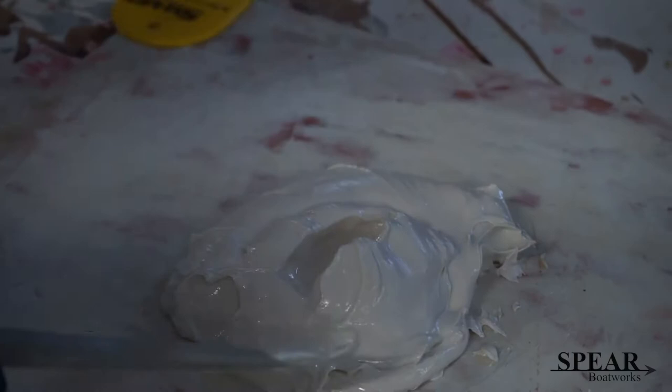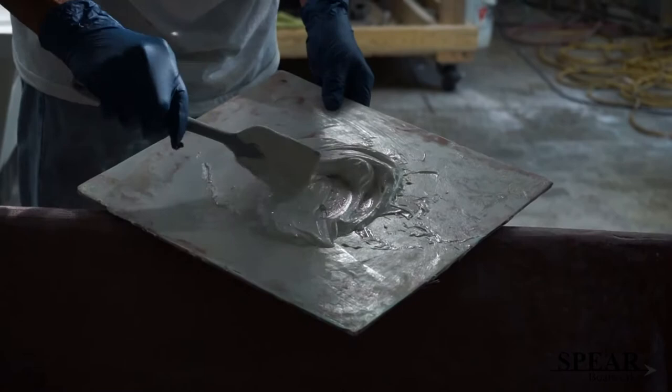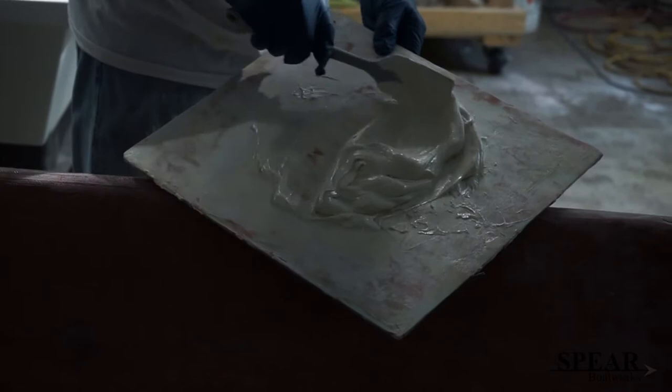Mixing some fairing compound. This is RJ 1201. I usually make up my own putty but I have a bunch of this. This is really super smooth. It's light, sandable, and it works good. Now I think I'm getting ready to do the radiuses.